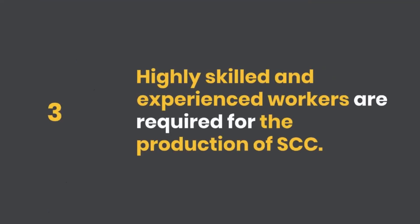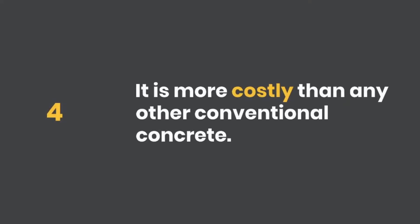Three, highly skilled and experienced workers are required for the production of SCC. Four, it is more costly than any other conventional concrete.